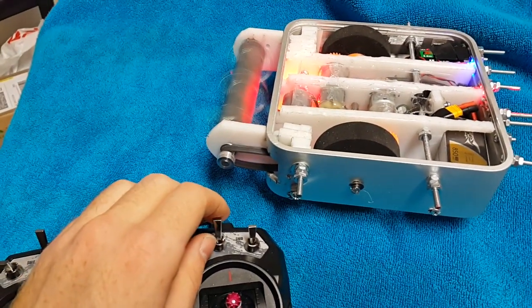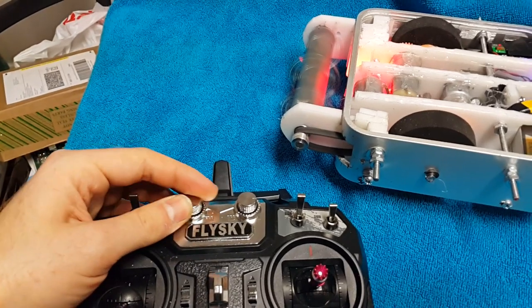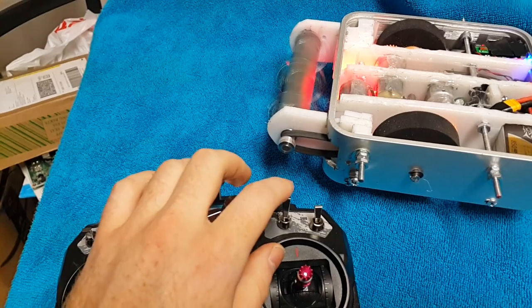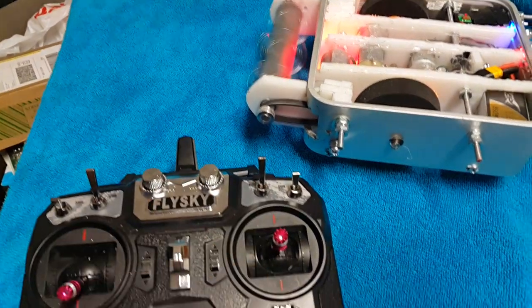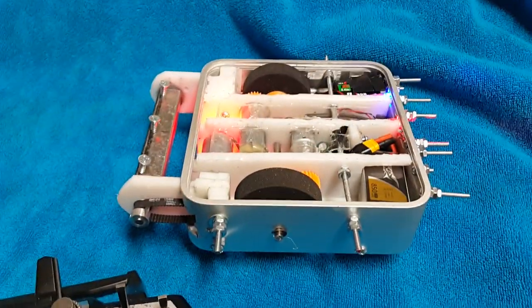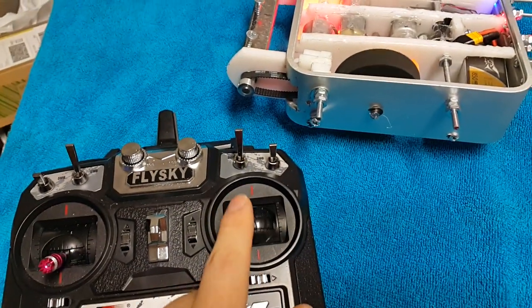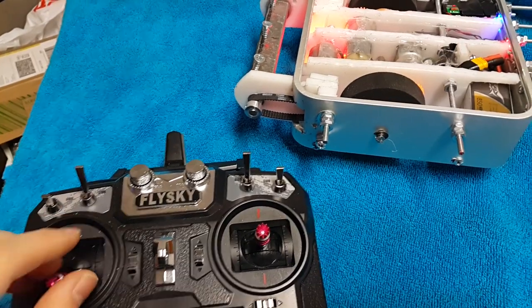First we'll try out the weapon. The weapon can be controlled to get the exact speed you want at that setting, or spin it all the way up to full speed. Then here is our drive — just drive it all around with that joystick. Currently this joystick is not used for anything.